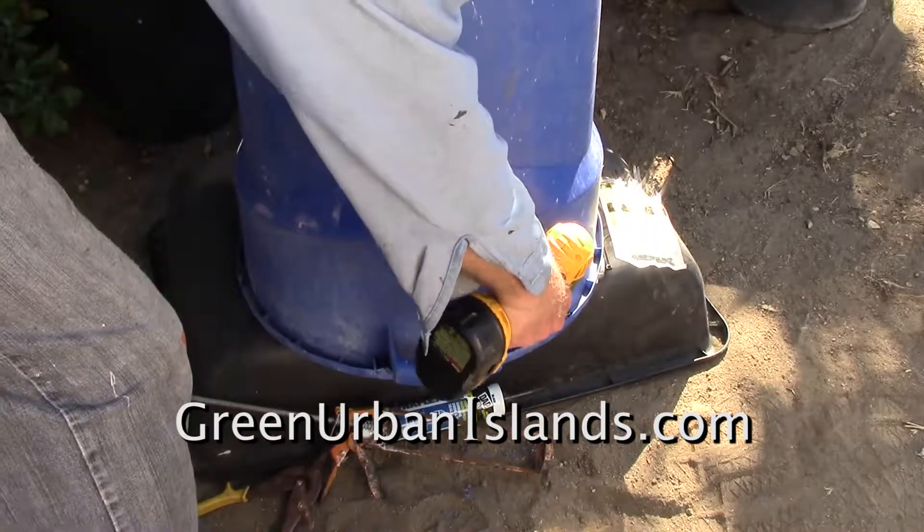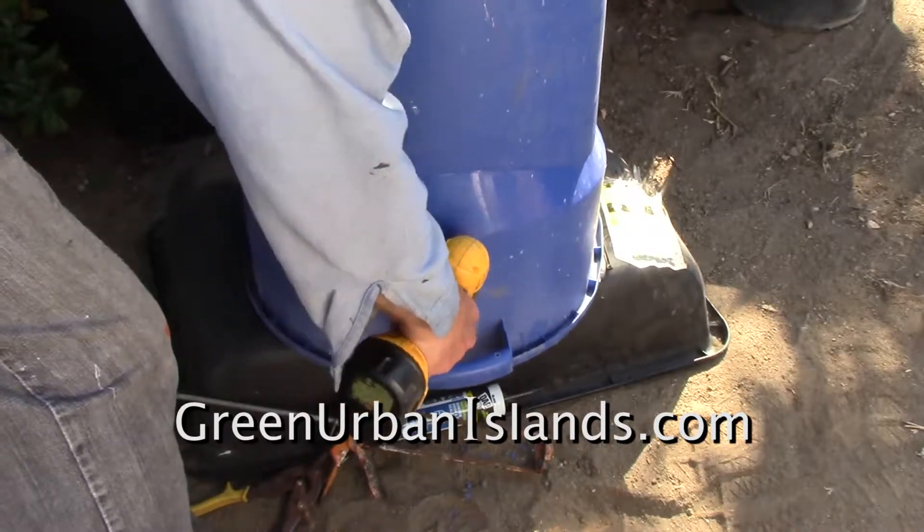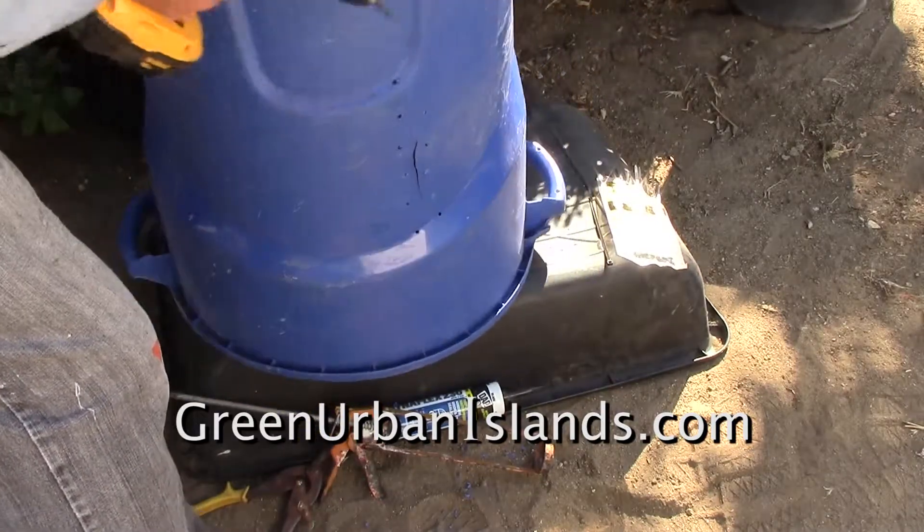I will also reinforce the rim of the trash barrel. The mass of compost in this barrel would otherwise break the plastic.